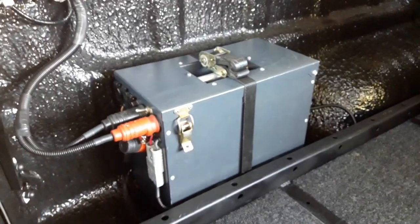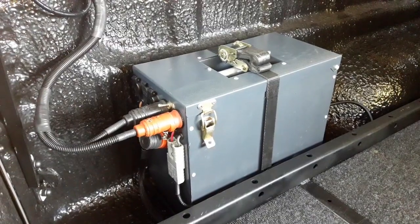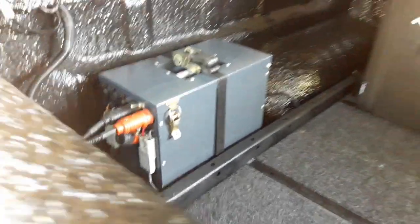This is the new Isuzu D-MAX 2024 model. We've done a dual battery system for it — it's the PBE system.